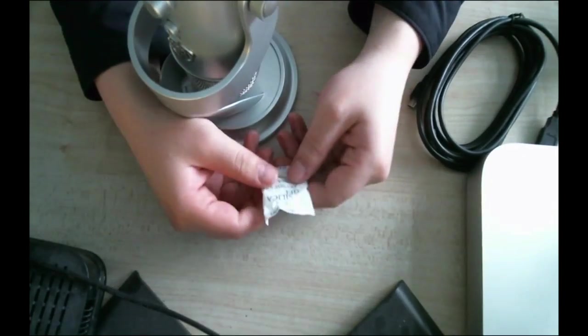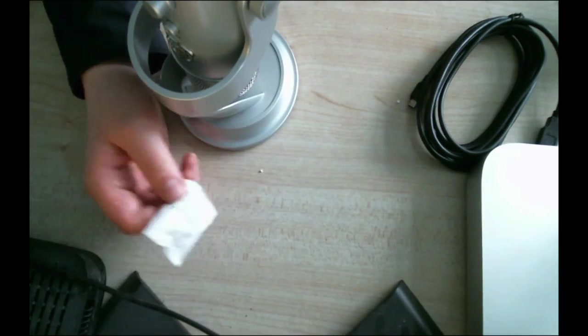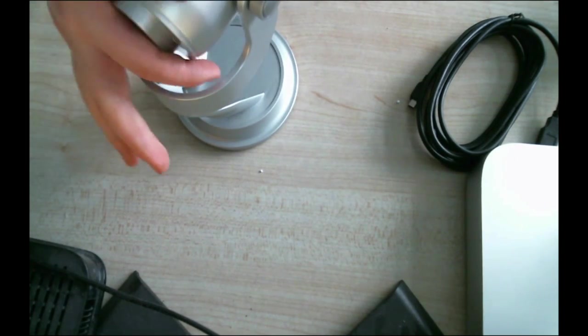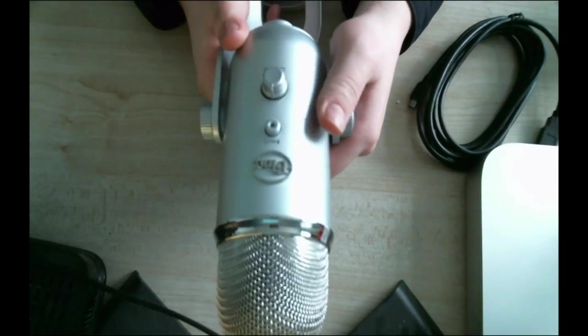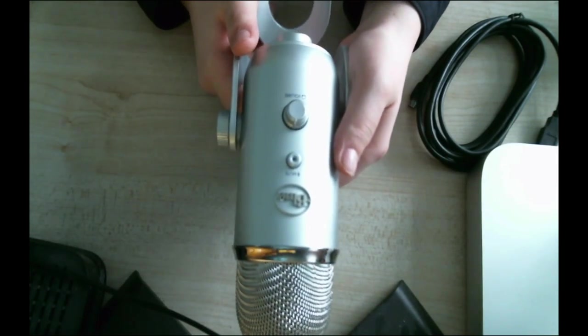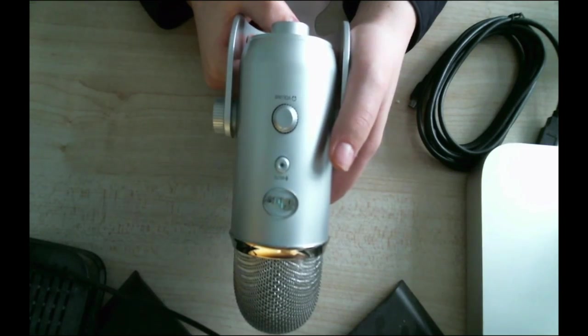Oh look at this — wow! It's got a headphone jack on it so you can hear the playback. Let's readjust the camera so you guys can see. Wow, it's incredible!